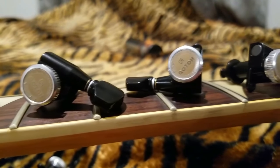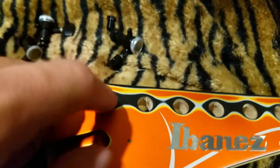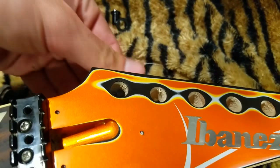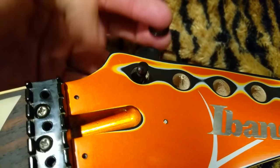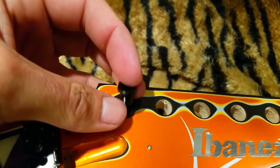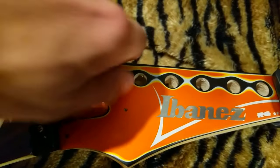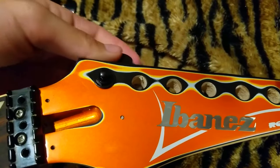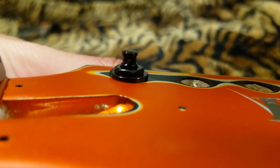Here's another brand — Gotoh — same exact concept. This is a 10mm post size, so if your guitar's headstock hole is 10mm, you can install one of these. You take the nut off, pop it through, snug it up. There's your tuning key — same kind of thing. You turn it and it locks the same way.